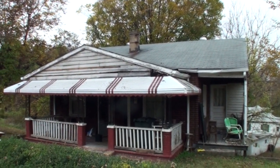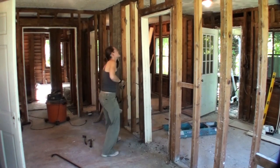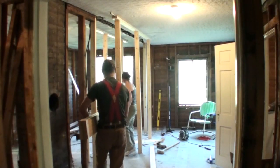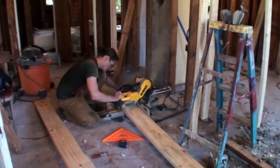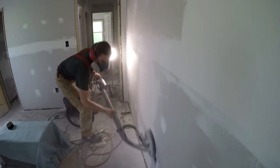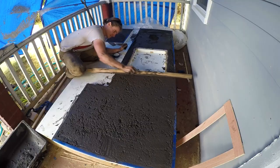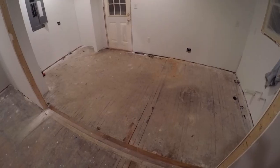Around the time my wife and I got married, we bought a small 800 square foot house that needed a full renovation. I tore out all the walls, all the insulation, all the electric, plumbing — everything. It was down to the studs, totally gutted, starting out from a blank slate. I really like that because in the end, everything in the house is new, but we didn't have to pay that new price tag.